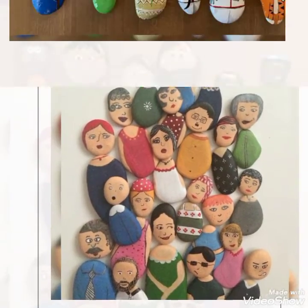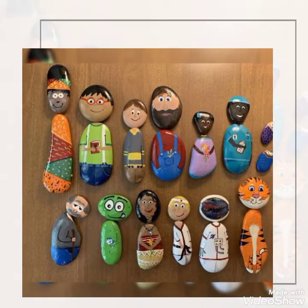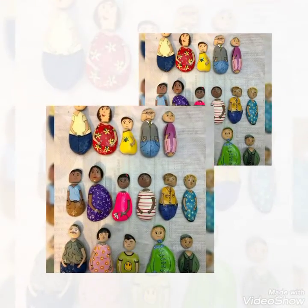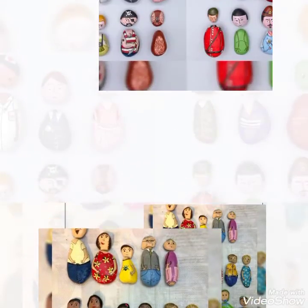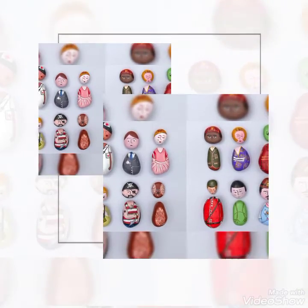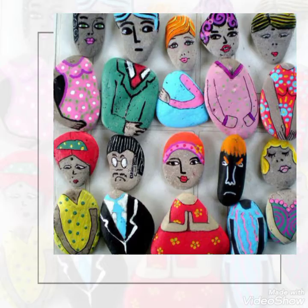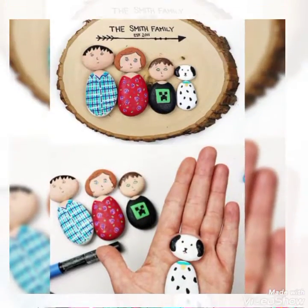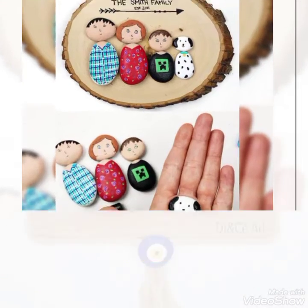Bismillahirrahmanirrahim, Wassalamu Alaykum viewers! This is Easy Paper Art. Signing in and once again in front of you — welcome back to my channel! Today I'm going to show you a very beautiful pebble art and craft: families community, colorful community family pictures, as you can see from bottom to top — amazing!